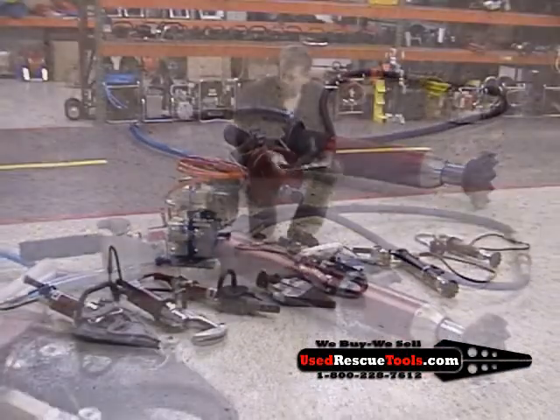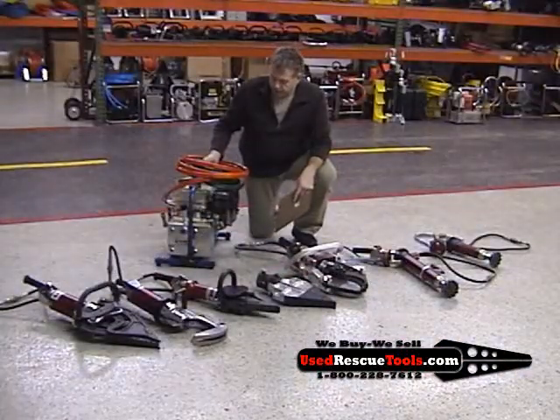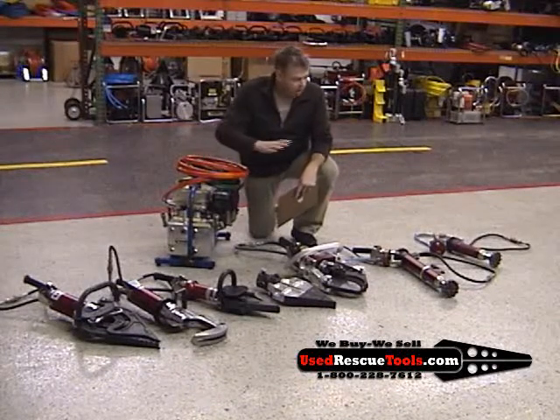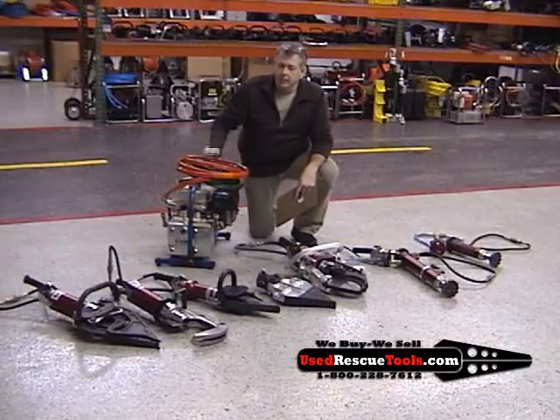We have pumps available from selectors to simos. This is a simo — runs two tools at once. Hoses are available. All this equipment is 5000 PSI. Give us a call.